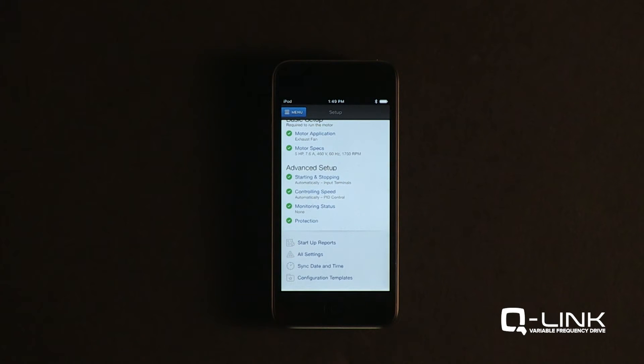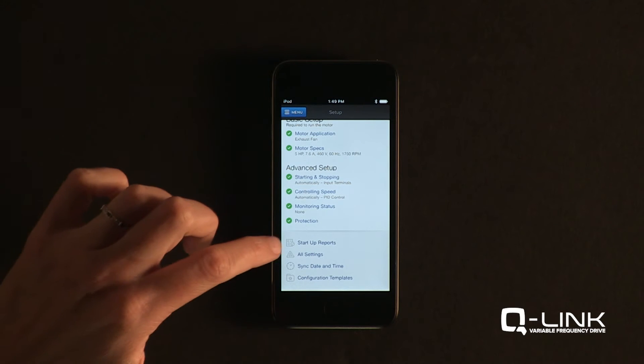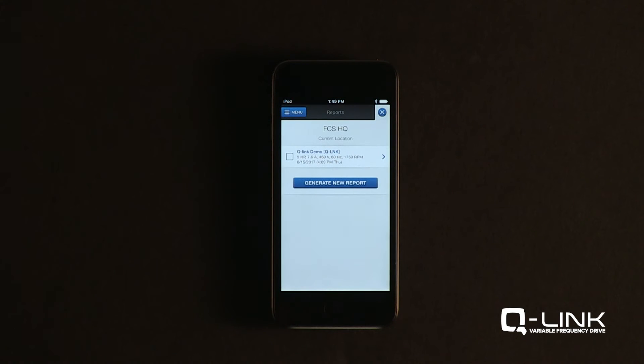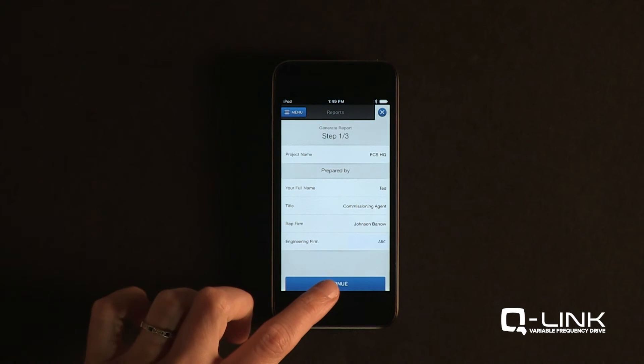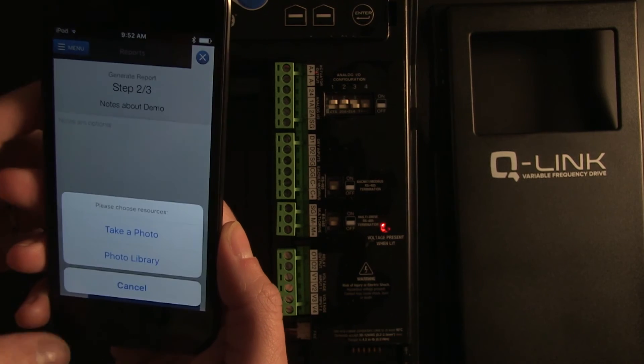Once the drive is set up, commissioning reports can easily be generated and emailed via the Q-Link app. General project information can be filled out, and photos can be taken in-app and attached to the report.